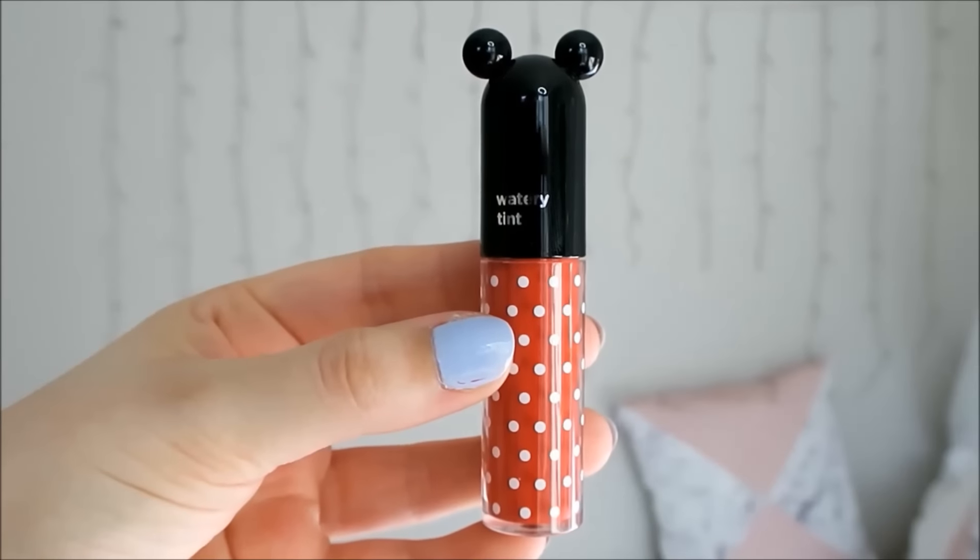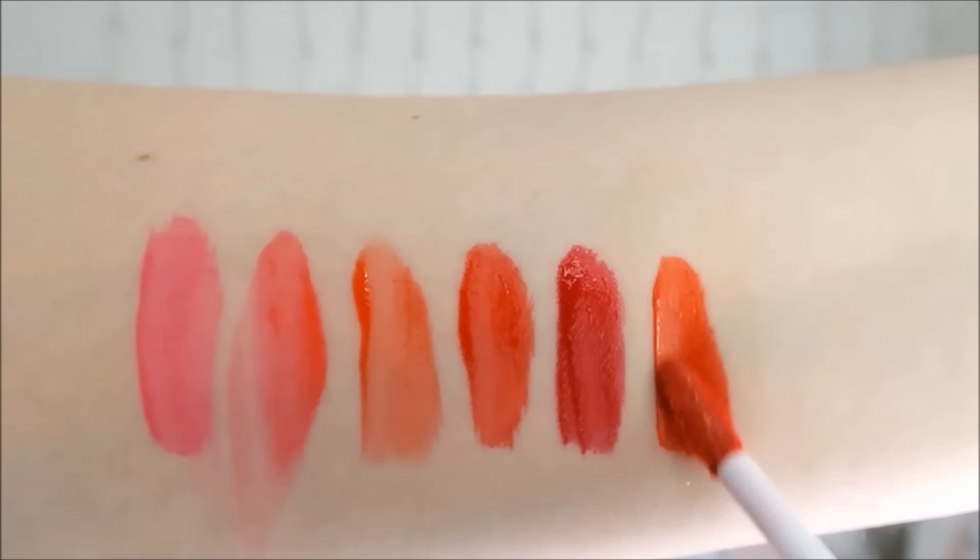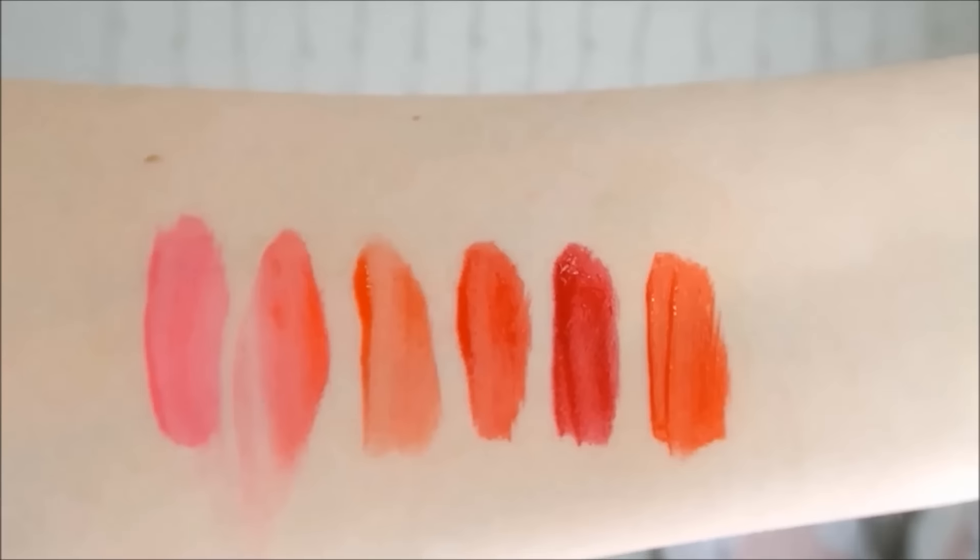The last shade is Rose Garden which is a milky peach shade. This looks peachy pink in the tube and on the arm swatch but it appears a rosy red on my lips. It builds up to a really pretty medium red after a couple of coats. One layer of Rose Garden gives my lips a really beautiful rosy look which is more on the natural side for me.